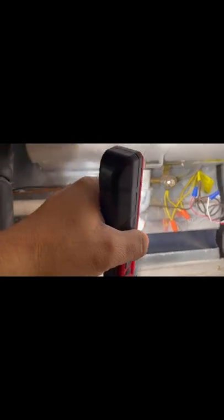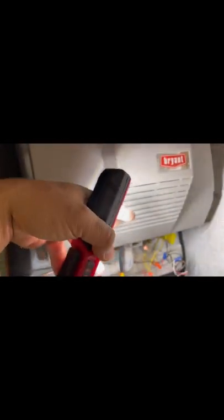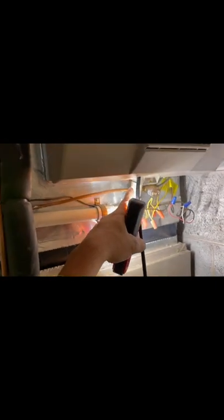We just turned on the furnace and I turned on the valve. This is the humidifier — this is the control right here. This line carries water all the way to that valve over there, so the water goes straight in here and then all the way to the top of the humidifier, and then the water is going to drain from right here.